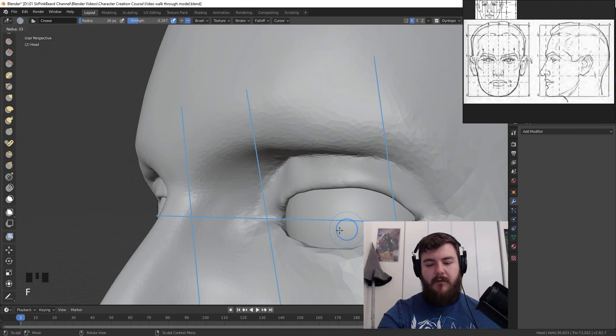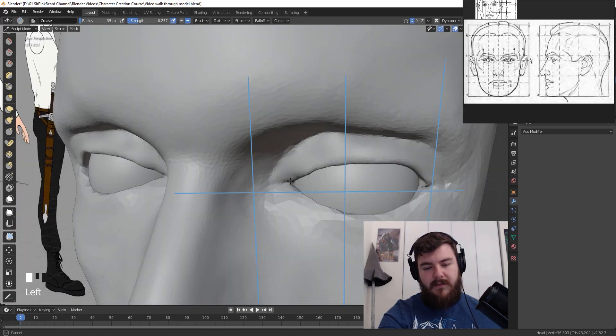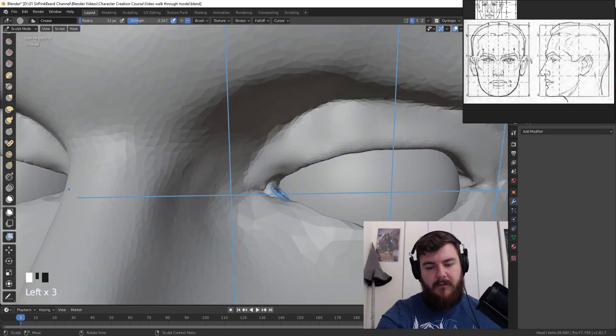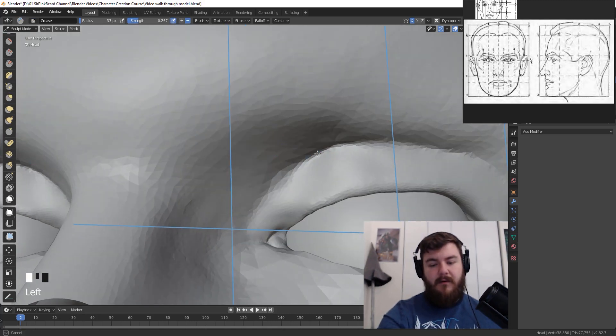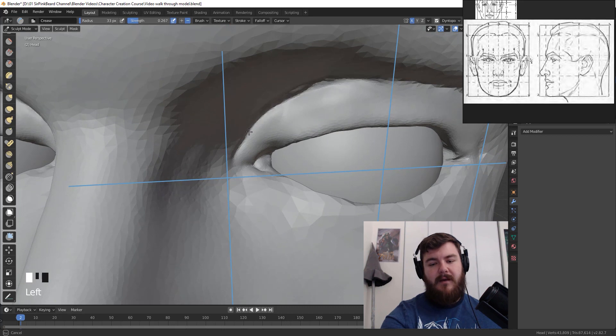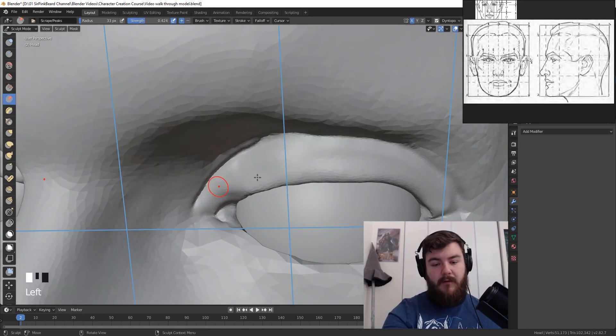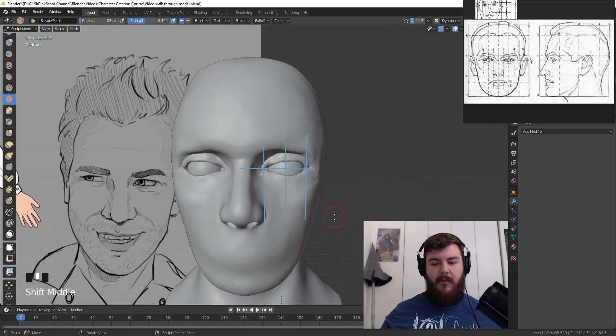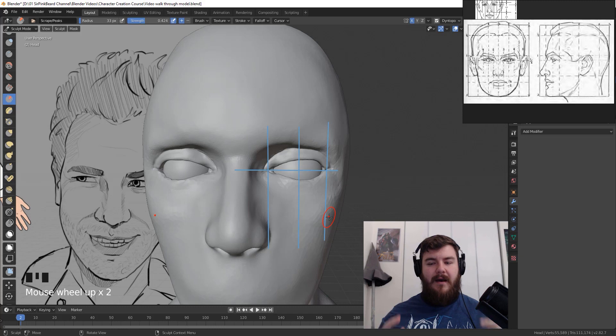Grab the crease brush with Shift+C and crease in the eyelid marking. Make sure to get in a caruncula — push the upper eyelid up slightly and the bottom one down to create that small triangular section for the caruncula. Crease out a triangle area, pull that section out, smooth it down, then crease around the eyebrow to define the top of the eyelid. Grab the scrape brush to scrape the eyelid down and smooth out any little wrinkles. We now have the beginnings of our eye.